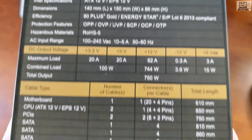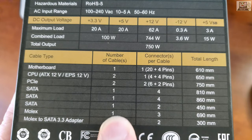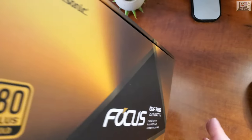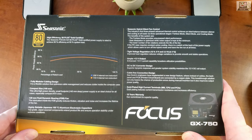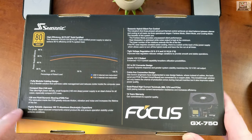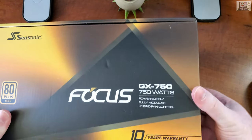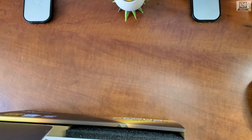We get the GX 750, Focus GX 750, and it's also listed as SSR-750FX — make up your mind which one it is. There seem to be more connectors listed than the semi-modular version, but we'll have to look in the box to check. On the back there's some other information.